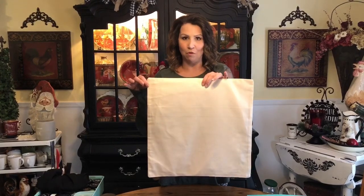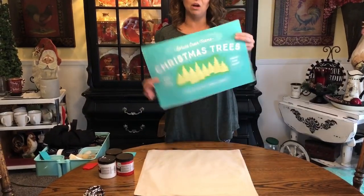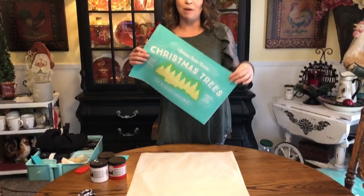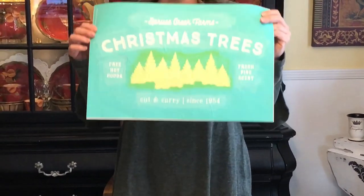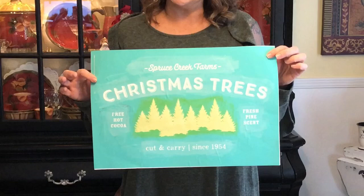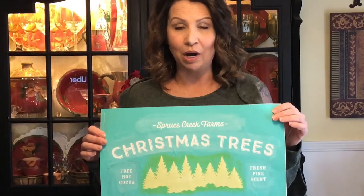Today we're going to do some fun projects that could actually be a DIY project for you guys at home. My mom, who is super talented with the sewing machine, has created these pillow forms with ticking on the back. We're going to use some transfers from a company called Chalk Couture — I'll leave our link in the description box. These are reusable transfers, a little like a stencil but more of a silk screen, so they can be reused.